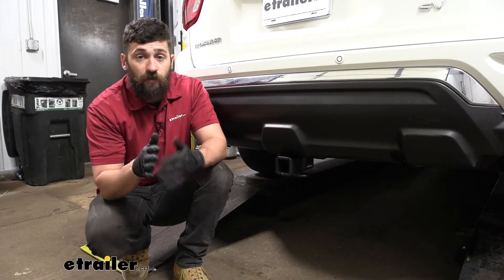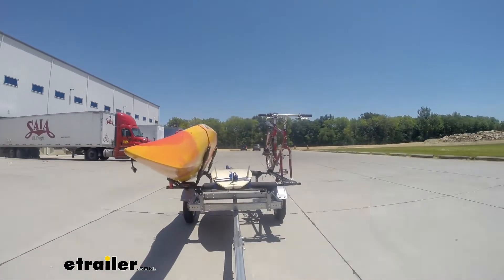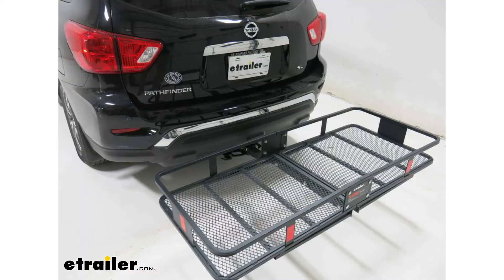Adding a trailer hitch to your Pathfinder is going to make your vehicle that much more versatile. It can be used for towing, obviously. It can also be used for bike racks and cargo carriers.